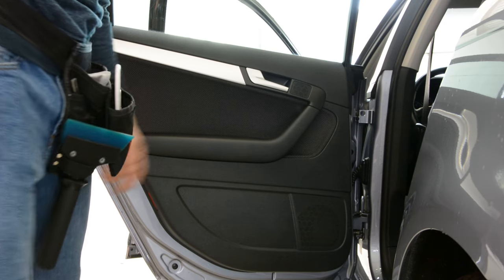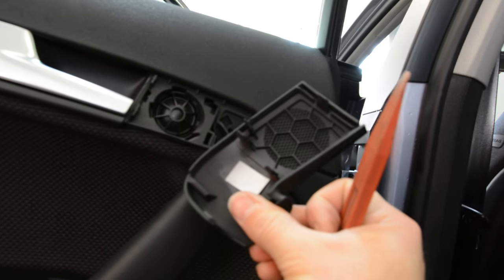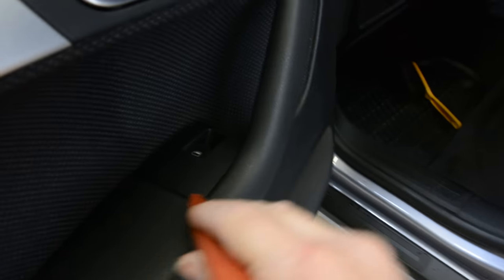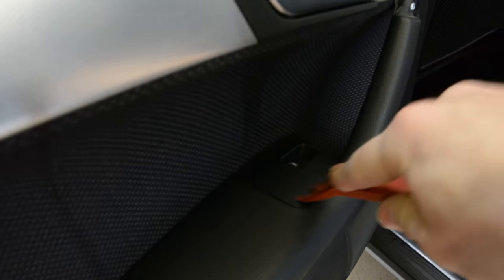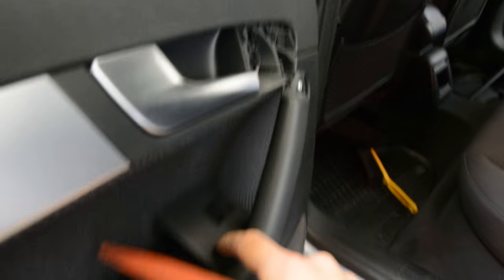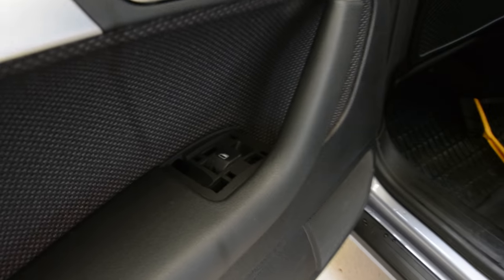You will have just two screws. I'll show you the plastic removal tool. Remove this plastic trim. You'll have one T25 here inside and another one. Under this you'll have another T25. Two screws.